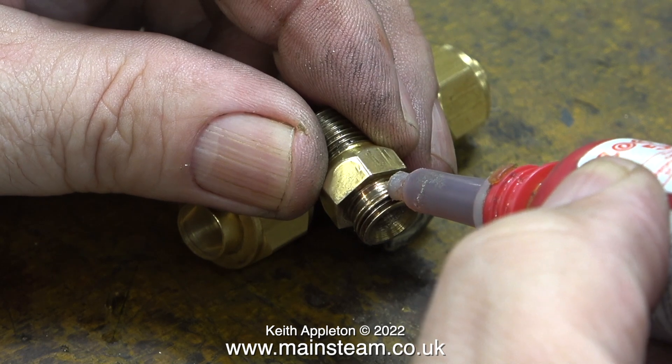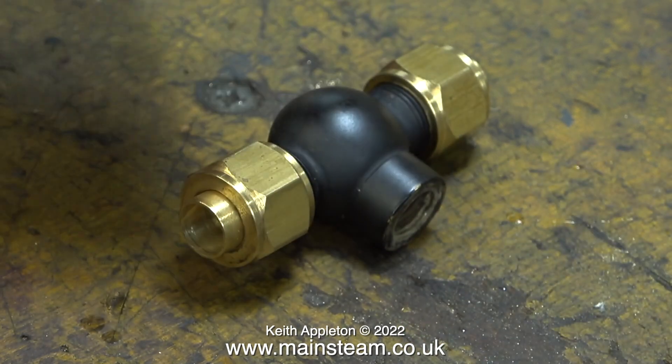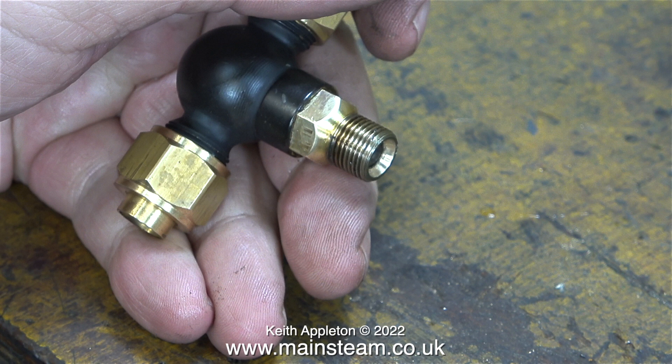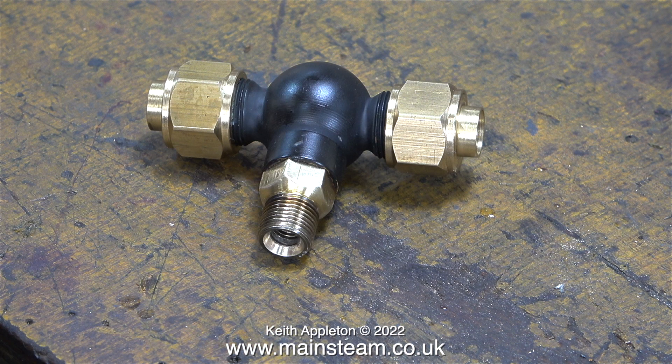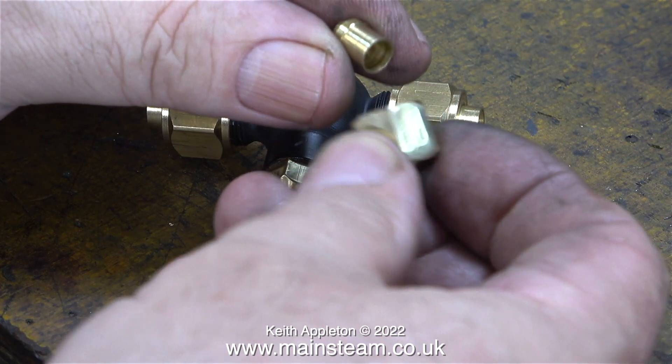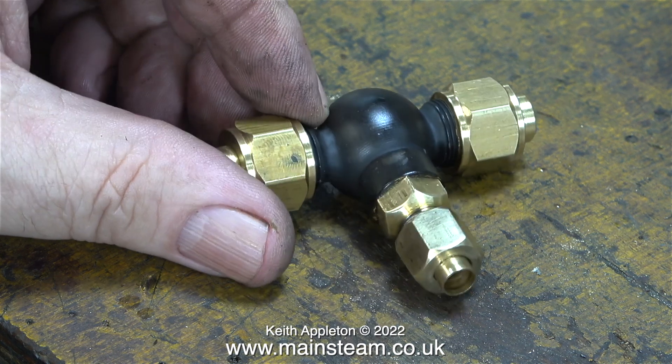Here I'm applying some Loctite 542 sealant before I put it back together. A quick caution: don't use too much Loctite 542 on the thread, because if it gets onto the paintwork it will locally strip off some of the paint. Here you can see the finished adapter — all I need to do now is fit the union cone into the union nut and screw the union nut onto the thread.